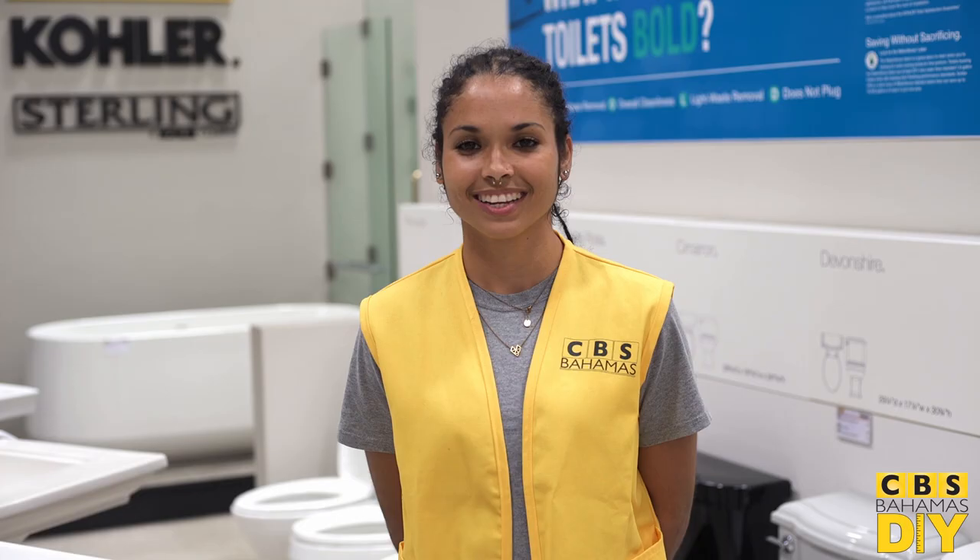Changing a toilet seat is easy and can help bring your bathroom back to life. Visit us at CVS Bahamas so we can help you build beautiful.